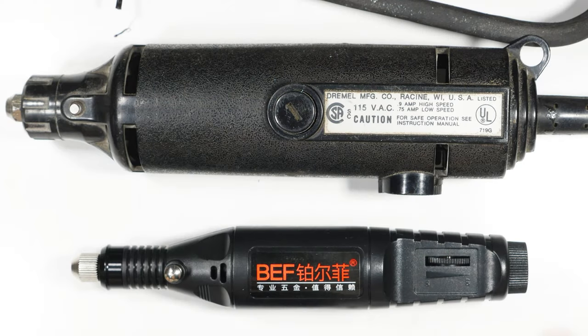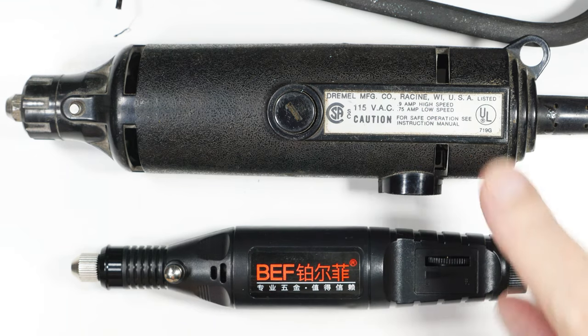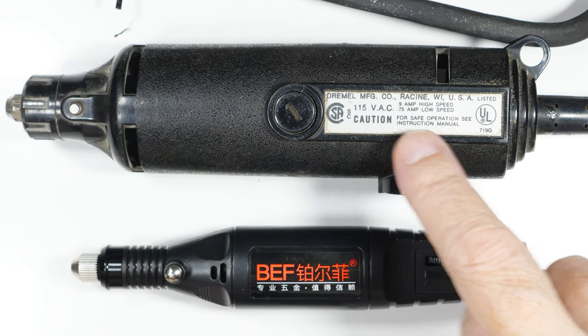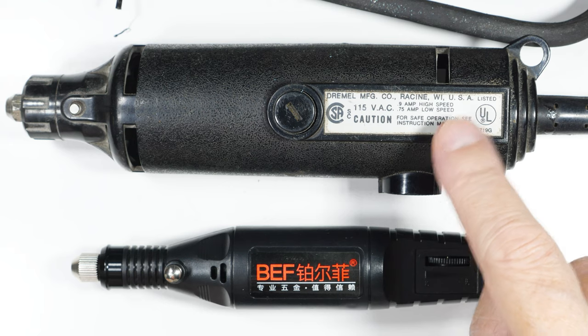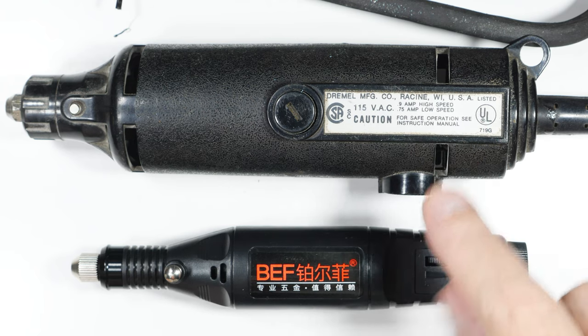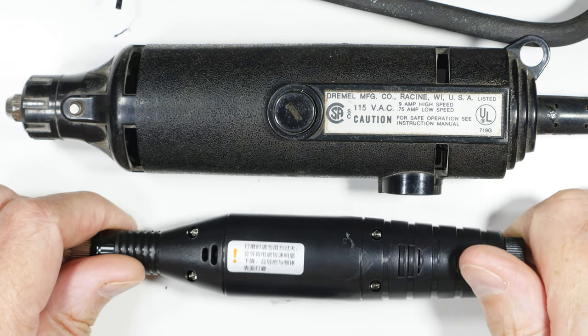The first thing we can see is the size difference. Usually a bigger motor has more power and torque. This one says it's 9.9 amps at high speed and 0.75 amps at low speed, so at 115 volts that's roughly 100 watts.